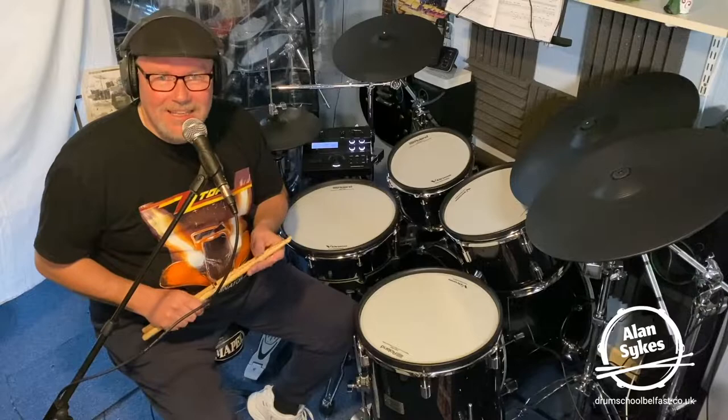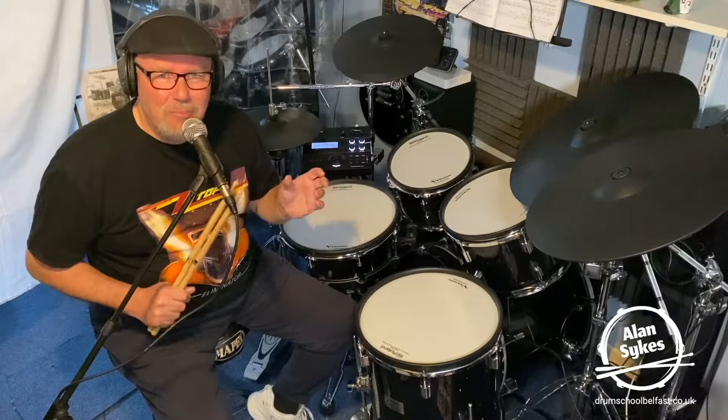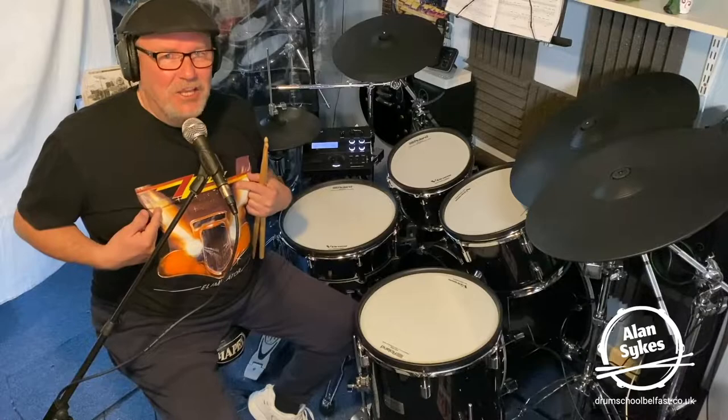Last but by no means least, the final classic rock shuffle we're going to look at is Frank Beard's rock shuffle on ZZ Top's great track, Tush. Let's go.